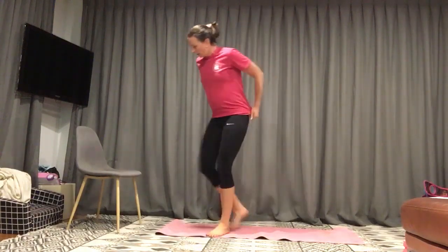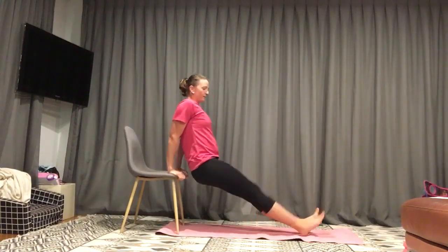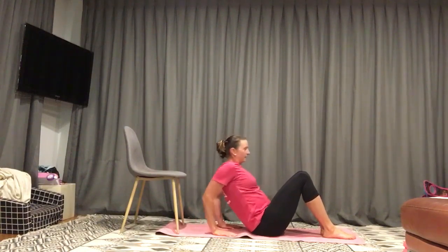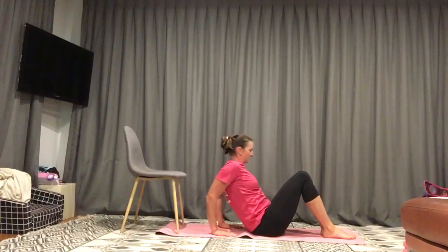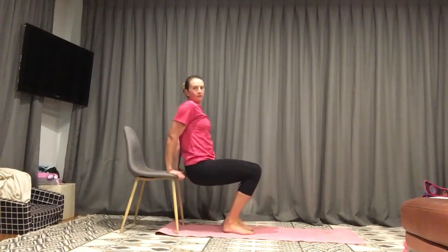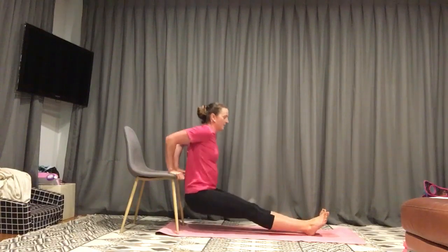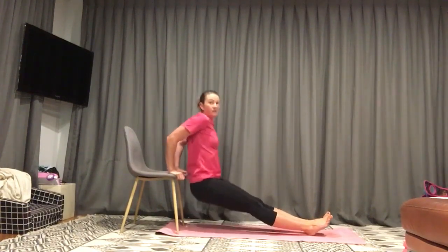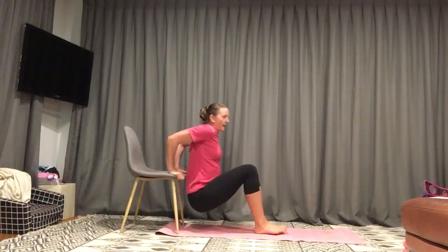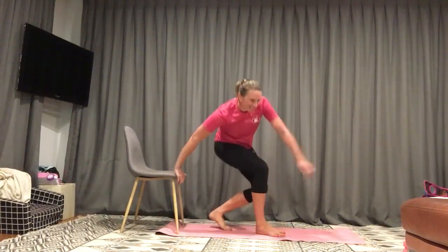Next exercise is a tricep dip, so we can use our chair. Sitting on the edge of it — down and up. The further up your legs are, the harder it is. Let's go. Your easy option is just coming down and up. Your feet in nice and close — it's easier. We're halfway there, down and up. It's always good to start a bit harder and drop it back when you need to. If you need to come down onto the ground, please do so. 10 seconds to go. It's not meant to be easy, it's meant to be fun. Two, one. Relax.